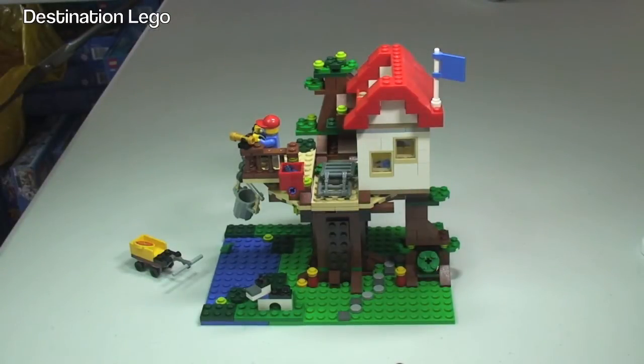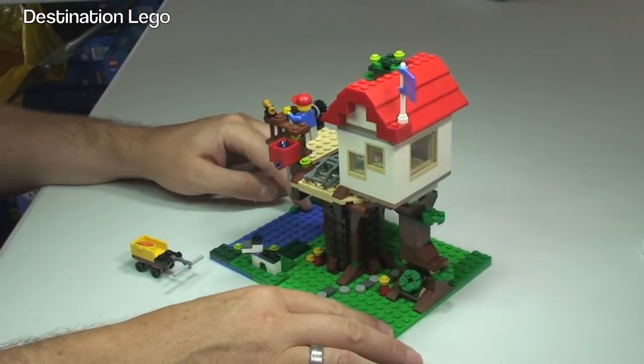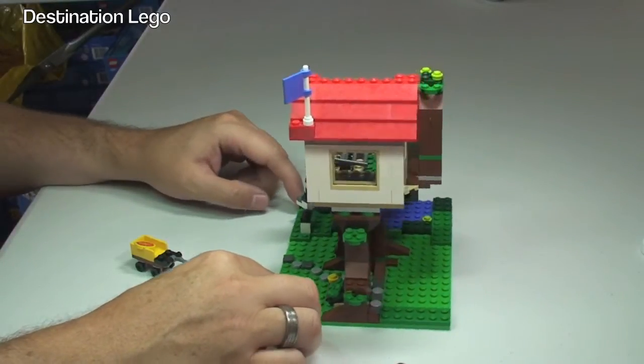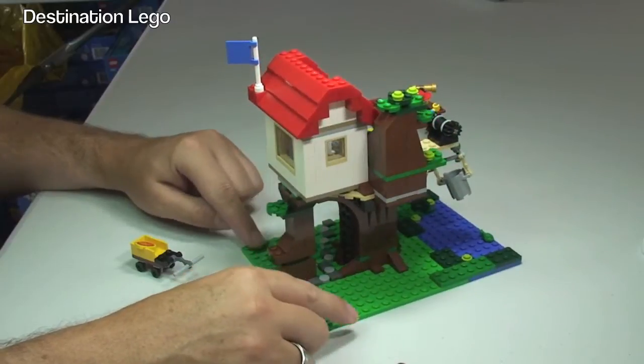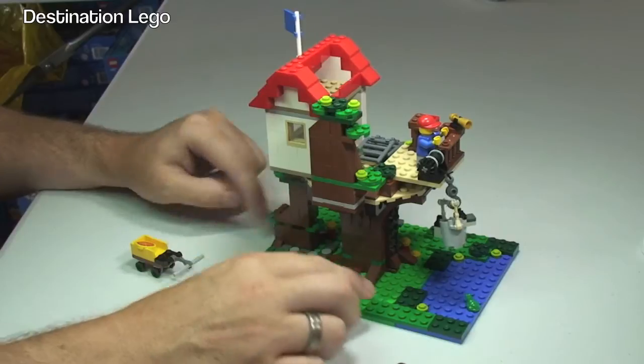Okay, so here we go — here's the Treehouse all built in front of us now. Let's just spin this around so you can take a look at how this looks once it's all assembled. I'm going to take a closer look at some of the features on this set. You can see there the rear of the actual tree.